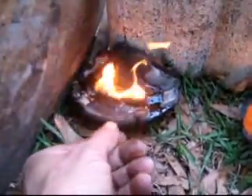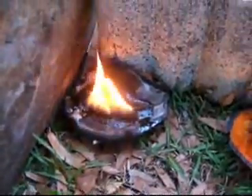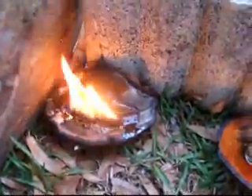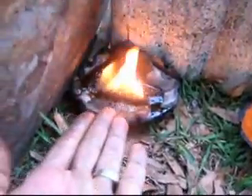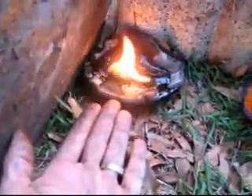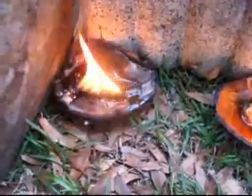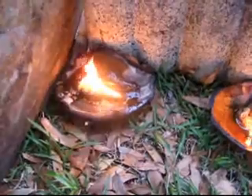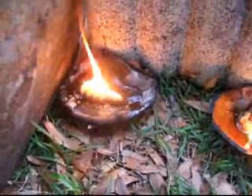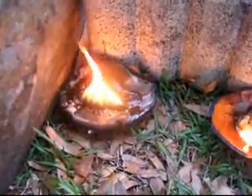But nothing replaces the lure of a good bracket fungus stove. A stove this size — this one right here, it's only about the width of my hand — will burn for about an hour or an hour and a half on just one fill of oil. If I maintain the oil level in it, I can keep it burning all night.